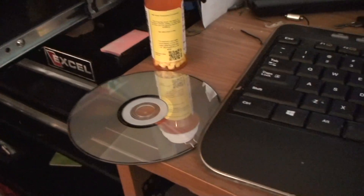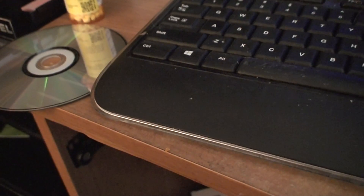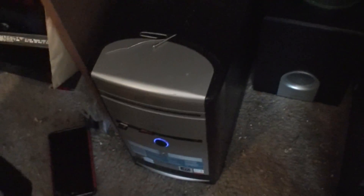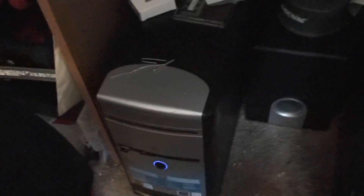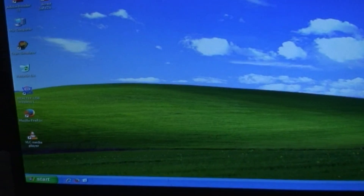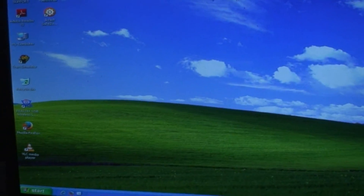So I'm getting ready to put in the install disk. Let's see how this goes — it's supposed to work with XP. I'm assuming this is a 350 watt power supply; that's what it says to use. So we'll see if it's compatible or not.